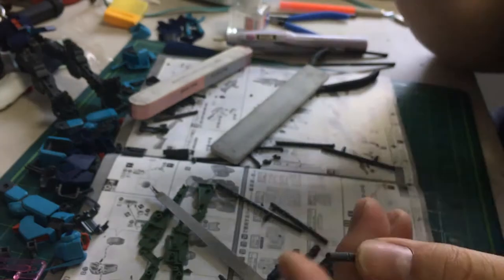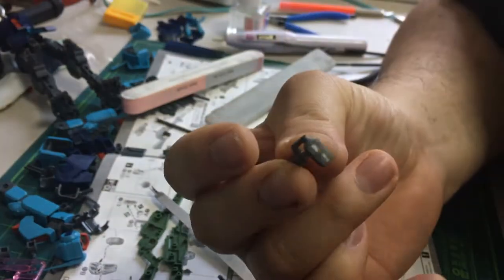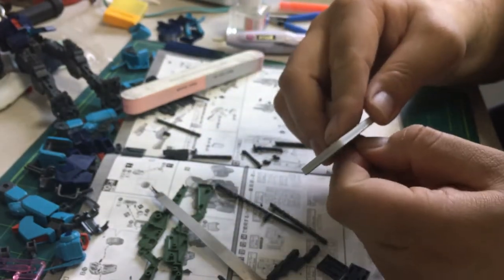Pretty much all that's left is to reattach this back to the end of the muzzle. I've got to sand that down, make it flush, and then we're in business.